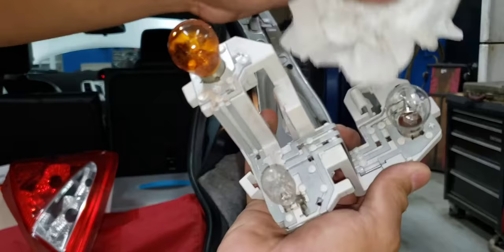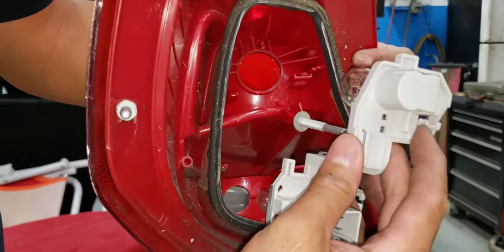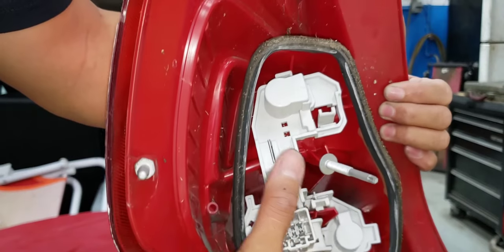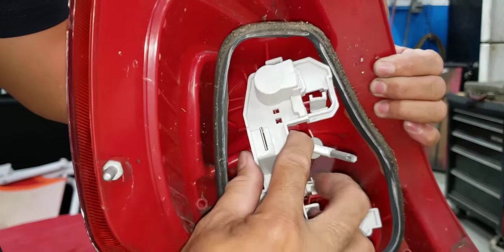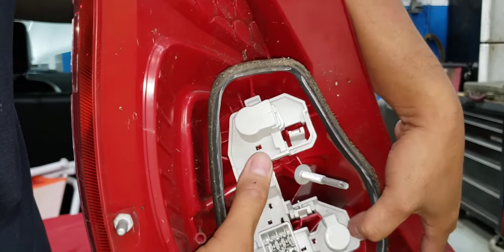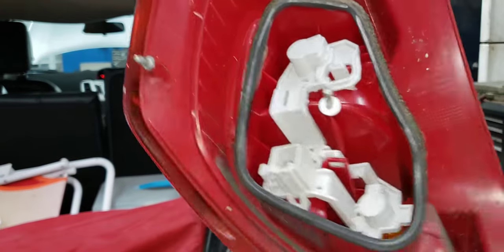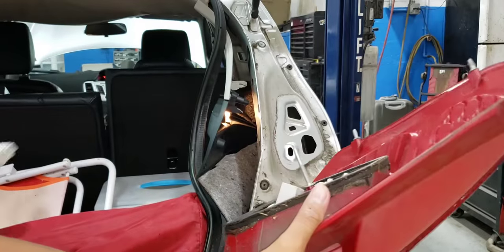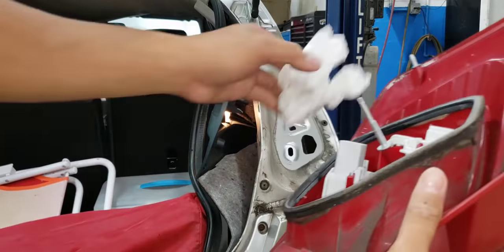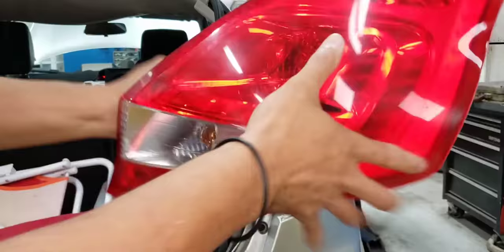It's clean now. Install it into the lock assembly and push. Make sure it's locked and secured. Now we're going to install it back — all right, clear out those spider webs — it's ready to install.